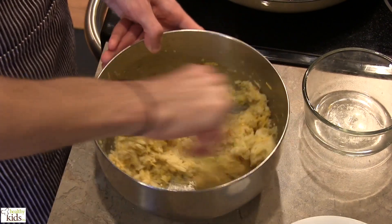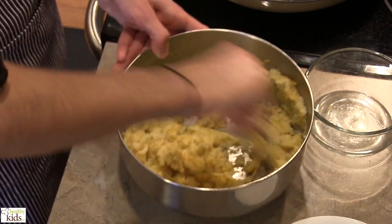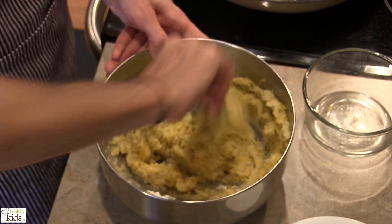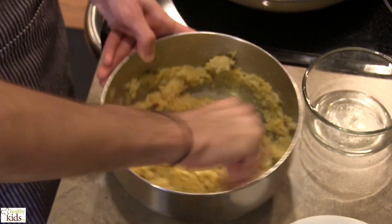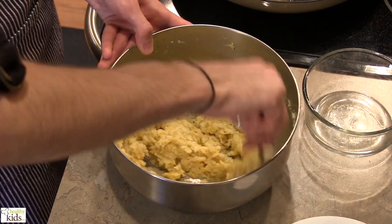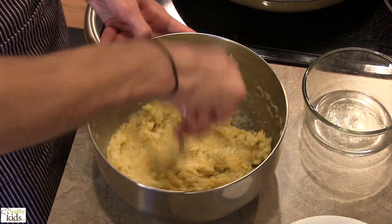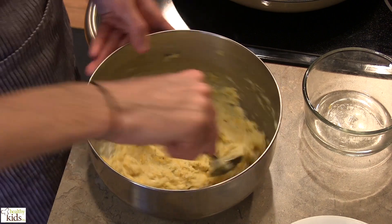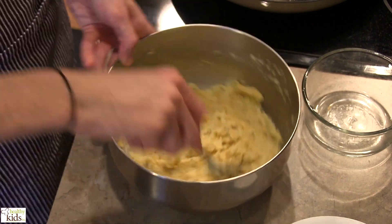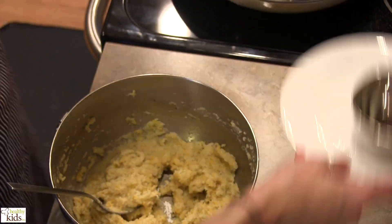We're going to mix all this up. Once it really starts to hug together like that, that's what we're looking for. Let that stand by.